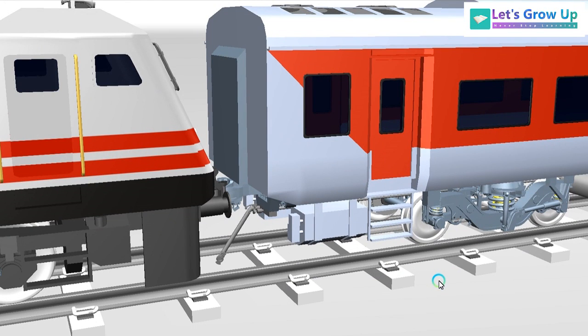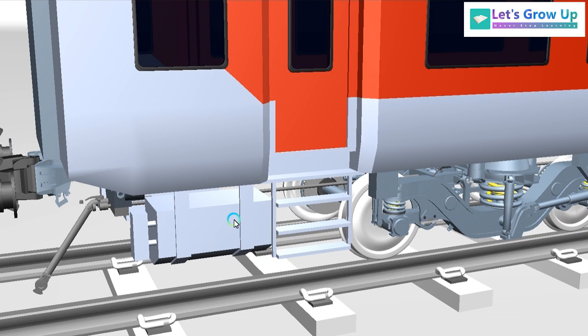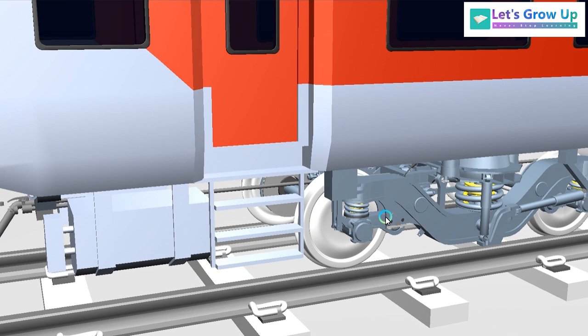Hello friends, welcome back to Let's Grow Up. Today I am back with the LHB coach, and the topic is the LHB coach brake system. I have been working with this LHB coach brake pipeline system for the last one week. The pipeline is a very important part of this system.